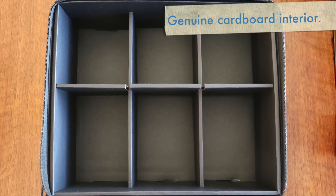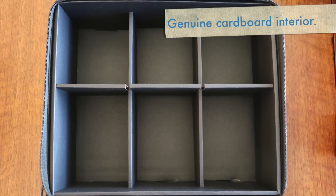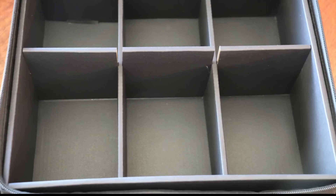The interior is cardboard. This really shocked me when I first got mine. Six compartments of normal, average quality cardboard. So let's be honest — it's a cardboard box of average cardboard quality, sealed in a very thin nylon carrying case. What exactly are you getting here?